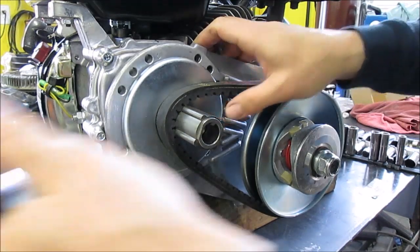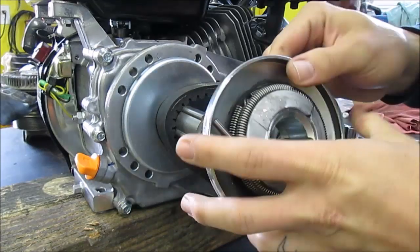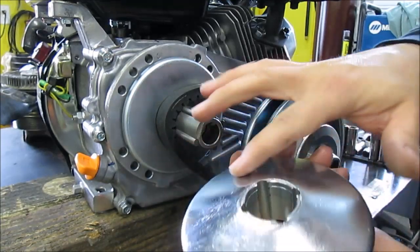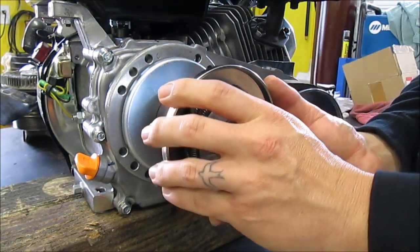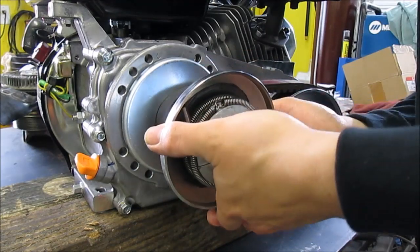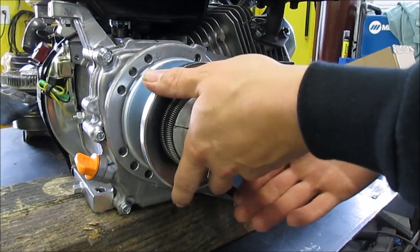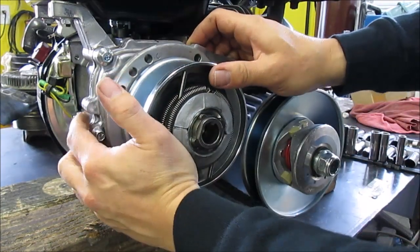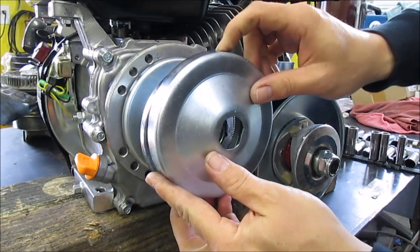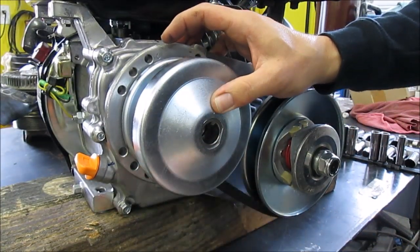Next up, you're going to take your pulley — this side faces the engine, your shiny part right here. Slide that guy on. Next up is your cover plate — slide that guy on.